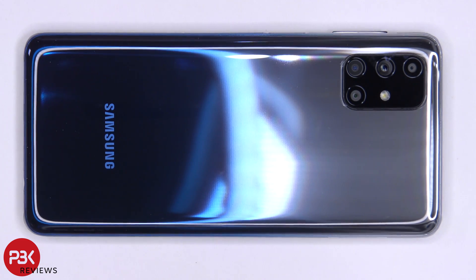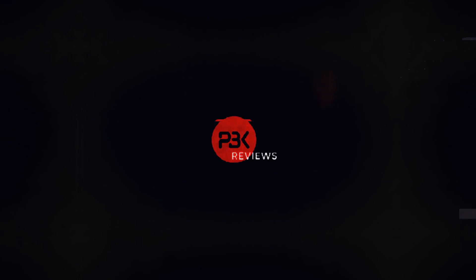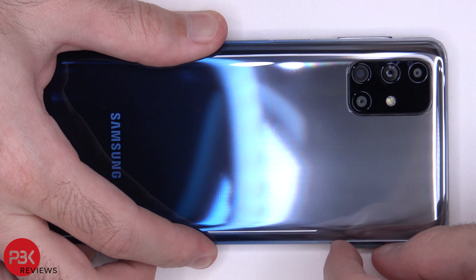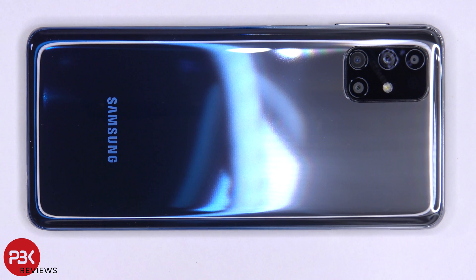You're watching the Samsung Galaxy M31s disassembly. First we need to remove the SIM tray. Next you'll need to use a hairdryer or a heat gun to loosen up the adhesive on the back plate, and then you're going to use a plastic pry tool to pry the back plate off.